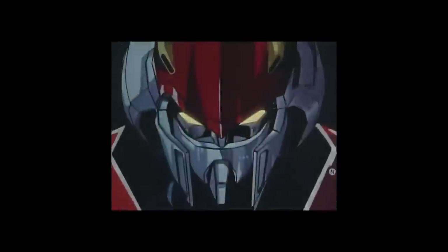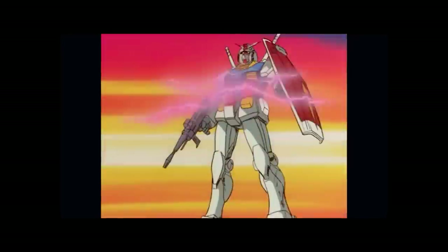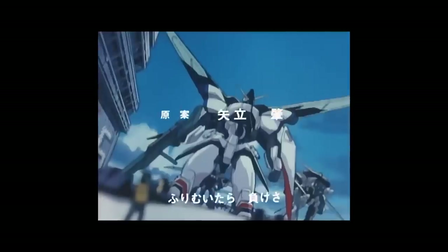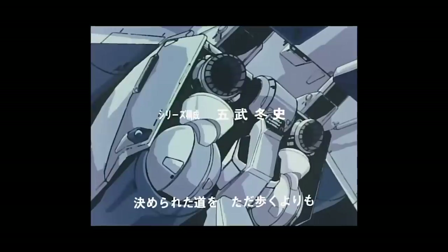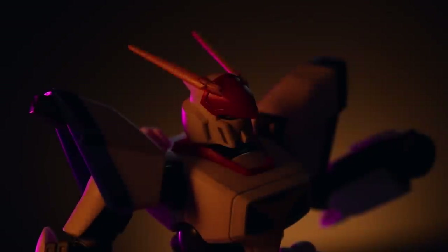You might be wondering what exactly Metal Armor Dragonar is. An easy way to put it: Mobile Suit Gundam is Kido Senshi Gundam, and this right here is Dragonar — in Japanese, Kiko Senki Dragonar. In a way they sound the same because that is essentially what it is. This was almost meant to be a spiritual successor to Gundam.